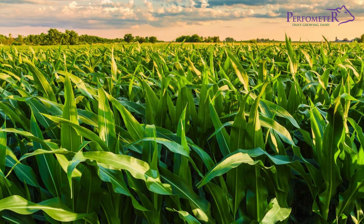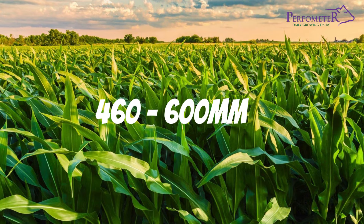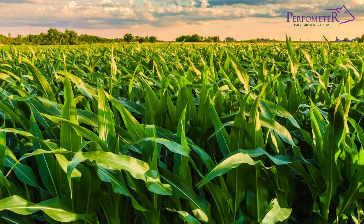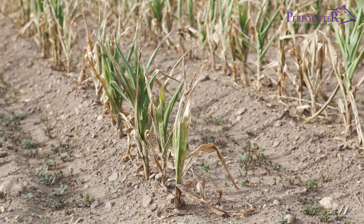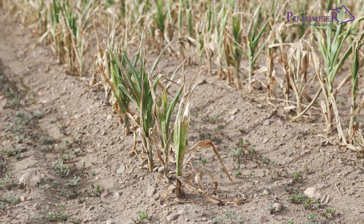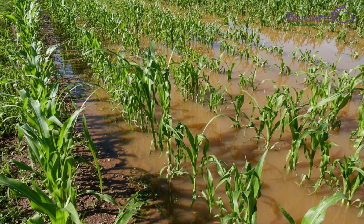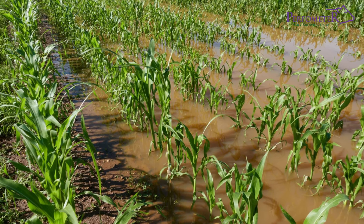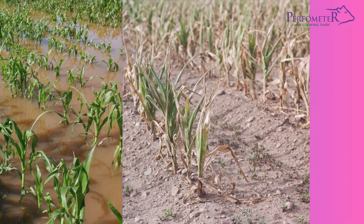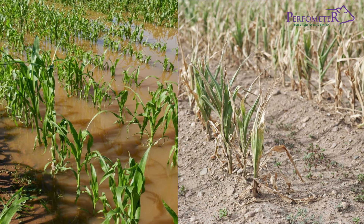A good crop of maize requires about 460 to 600 millimeters of water during its growing season. Do not let maize plants wilt due to water shortage at any stage of their life cycle. Do not allow water to remain stagnant in a maize field at any stage of its growth. Both scarcity and excess in water supply affect the maize yield and quality negatively.